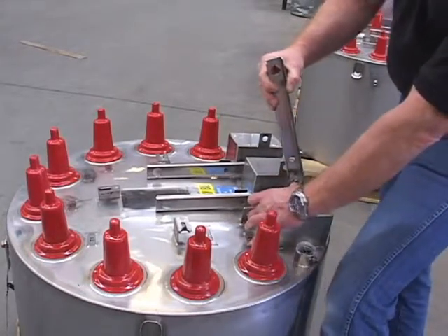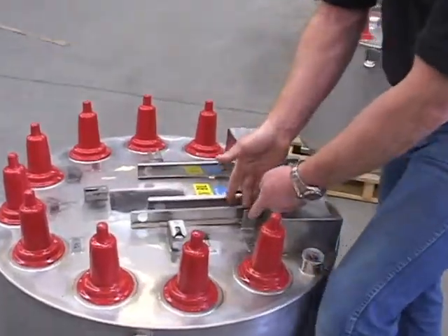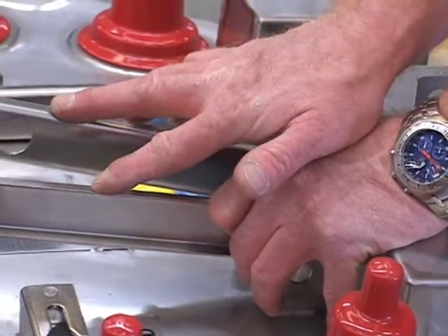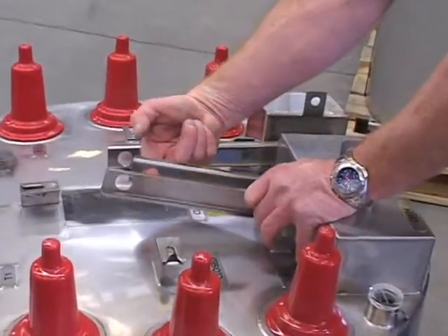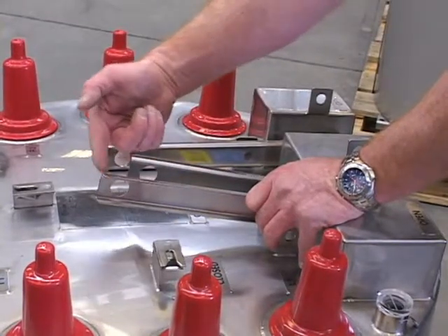We provide padlock provisions for both the open and the closed position. Also, in some configurations, you will find two operating handles very close to one another. In order to avoid your hook stick picking up both handles at the same time, we make one handle longer than the other.